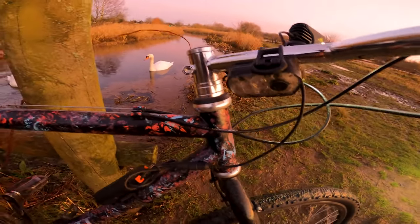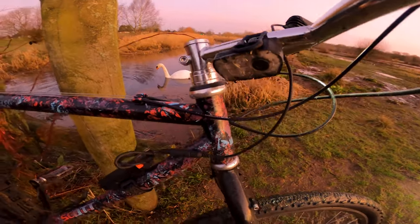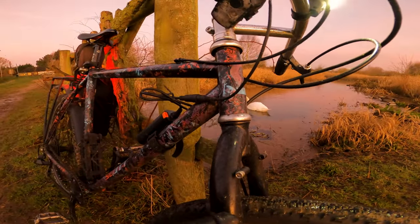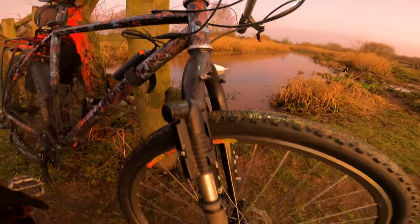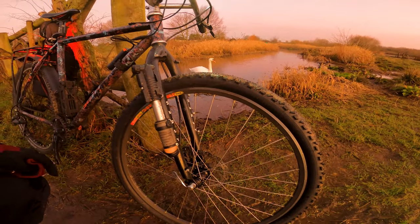This one was a '91 Scott, originally threaded, converted to threadless. It has a huge amount of different shocks, headsets, stems, and bars available for it. You can customize to your heart's content.